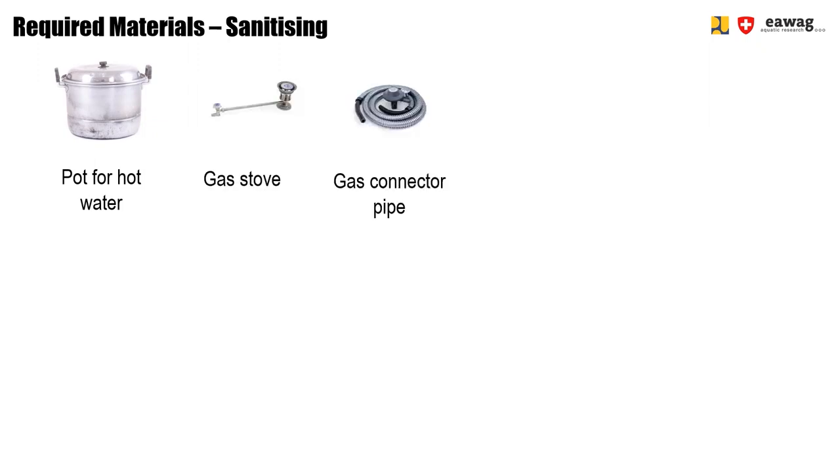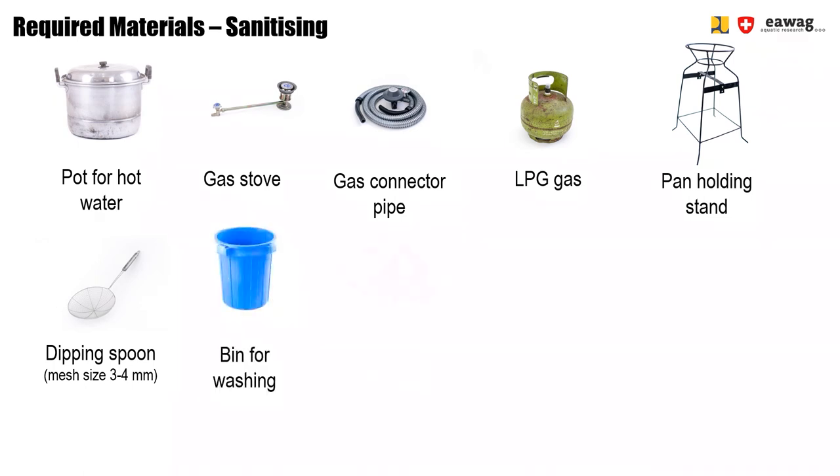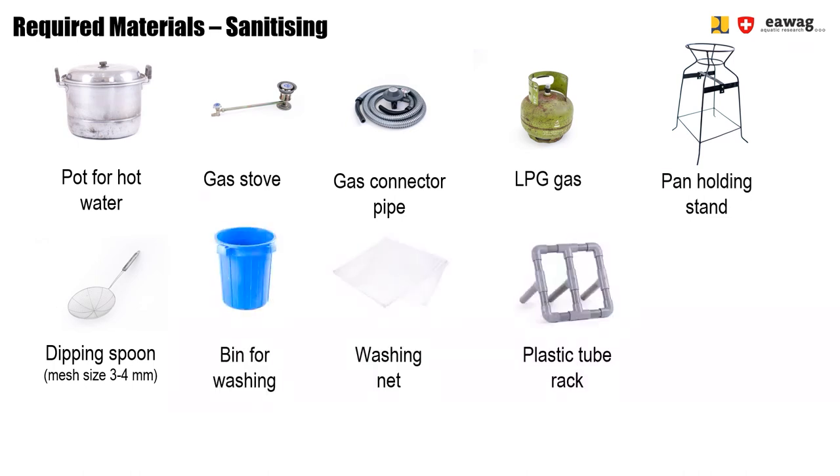Now we are going to show you how to do the second operation: the sanitizing operation. You will need the following equipment: a pot for boiling the hot water. To heat up the water, you will need a gas stove, gas connector pipe, a gas cylinder, and a pan holding stand. You will also need a dipping spoon with a mesh size of 3 to 4 mm. For the washing, you will need a bin, a washing net, a plastic tube rack, and water.